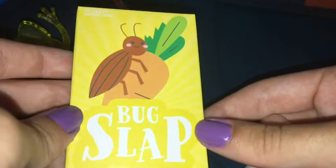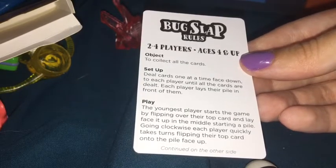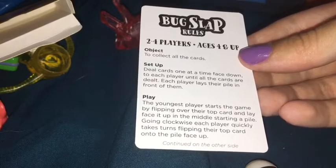Then we have this Bug Slap card game. You get these in a pack at Walmart and there's a bunch of different card games in them. I think it's probably like Slapjack — that would be my best guess. Yeah, I think it's basically Slapjack, which is a pretty fun game. And we got a new batch of boxes and we have a lot of fun putting things inside.